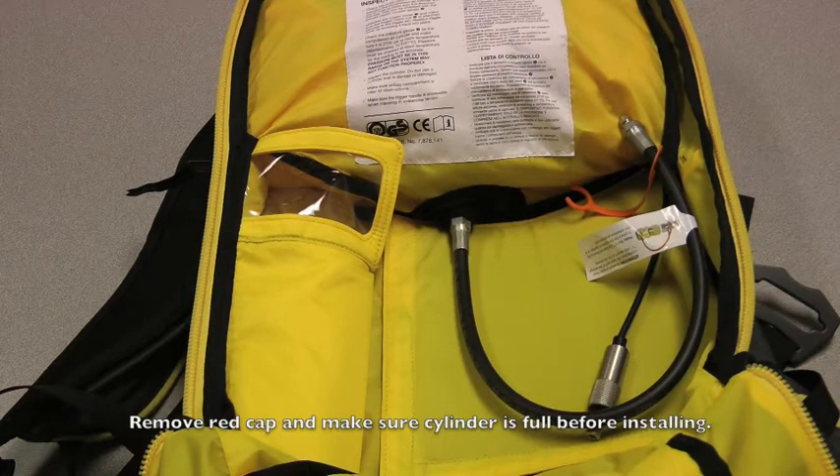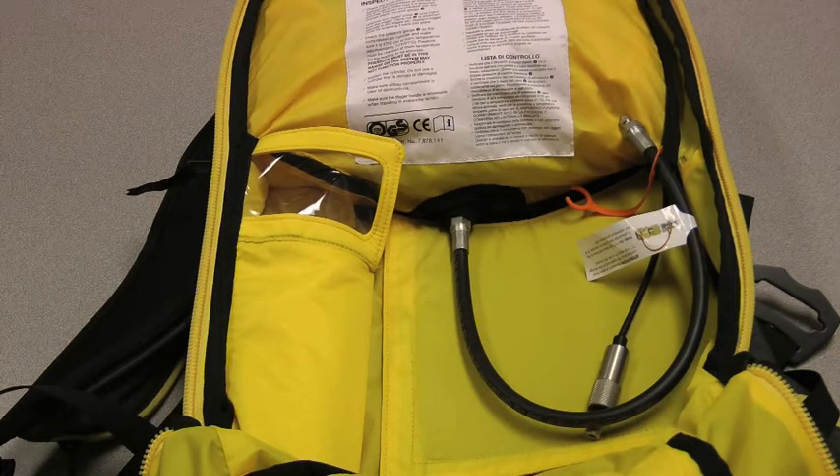Hi, I'm Andy from Backcountry Access, and today I'm going to show you how to hook up your float cylinder to your float airbag pack. Before hooking up your cylinder, make sure it's full. At room temperature, you should have between 2500 and 2700 psi in there.